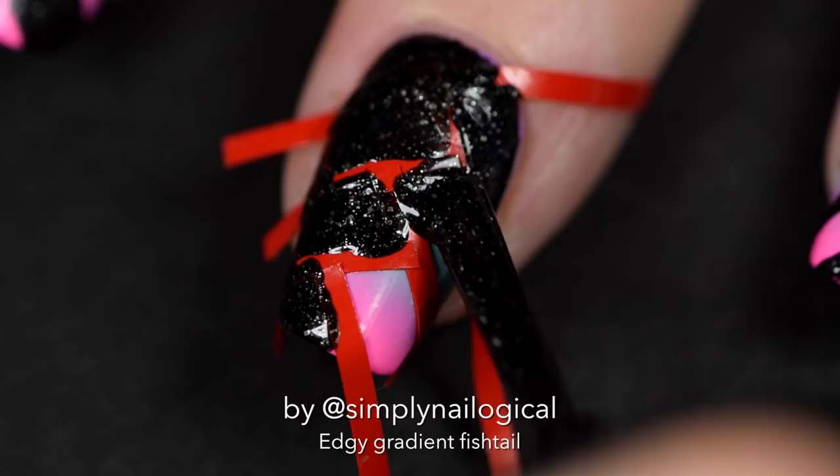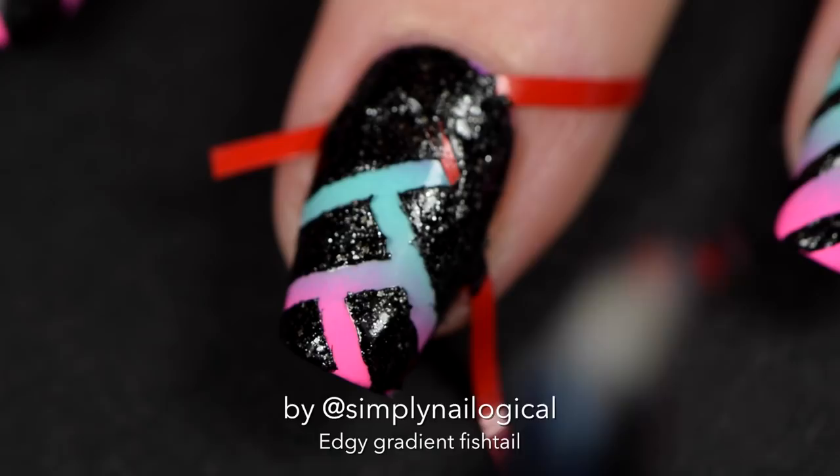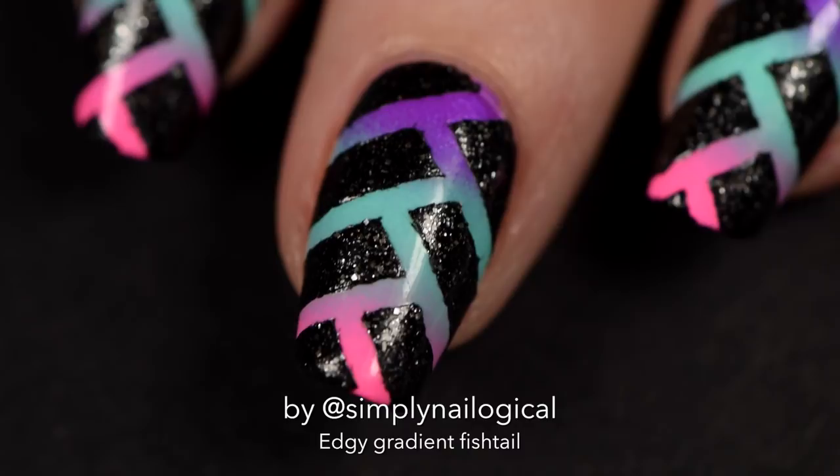Do not let it dry, then take a pair of tweezers and peel up one nail vinyl at a time, starting with the ones that you put on top of the other ones. There you go — look how cool that looks. Badass.